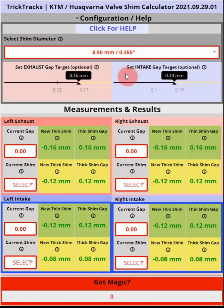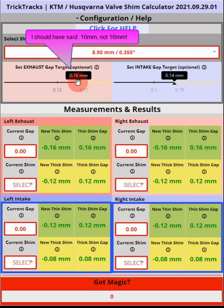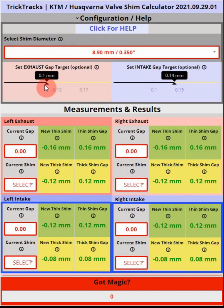The next thing you can do — although we don't recommend it — is set the target gap for the exhaust and intake valves. This is a slider and it defaults to the recommended gap of 0.16mm for the 8.9 shim. You can slide it around; the left mark is the recommended minimum and the right mark is the recommended maximum. The same thing applies to the intake slider. We recommend you leave it set as configured.